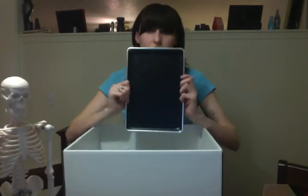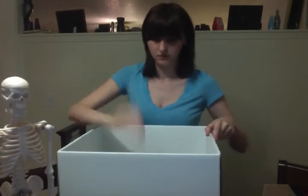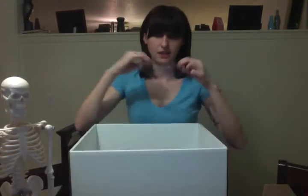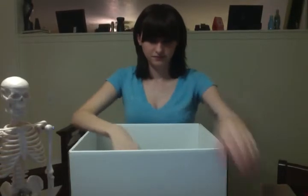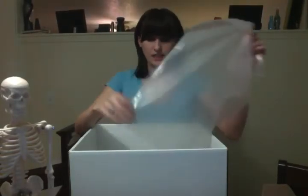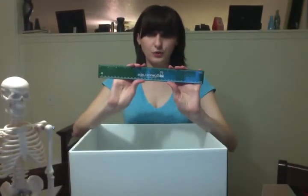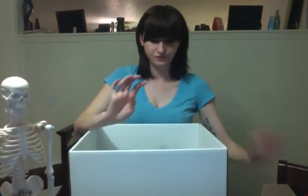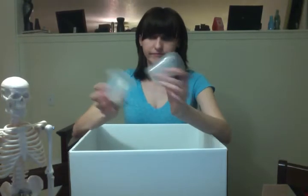A dissection tray that has not been cleaned yet. Safety glasses. And mask. I also have plastic. The ruler.